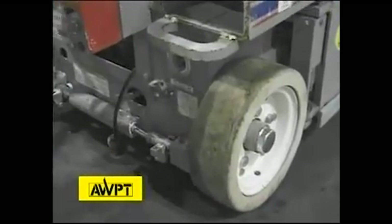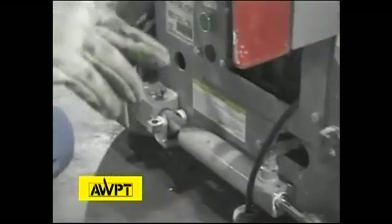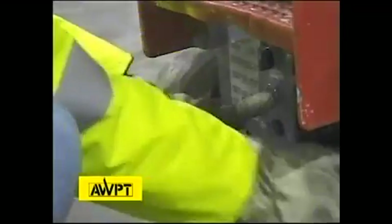We're also going to do a visual inspection and function test of the rear of the machine. Here we have 110V to the platform, which energizes the 110 outlet in the floor of the machine. Here we have a master disconnect — we're going to test it right now. It prevents unauthorized access and turns the machine off. That particular device works.